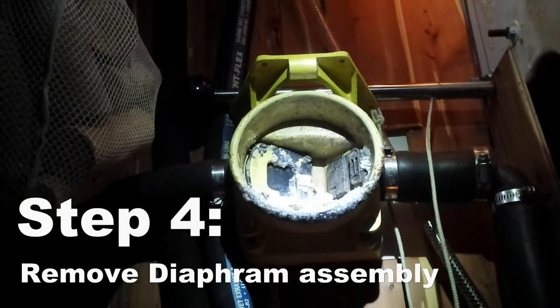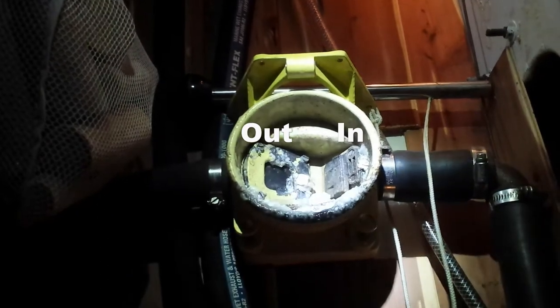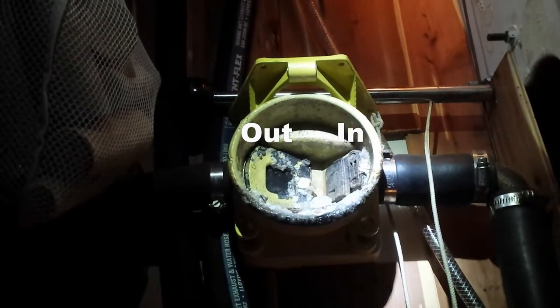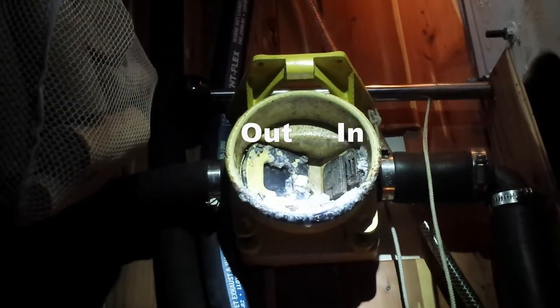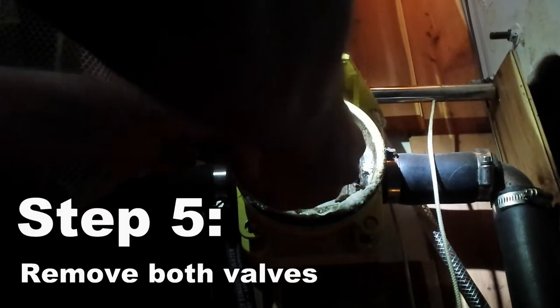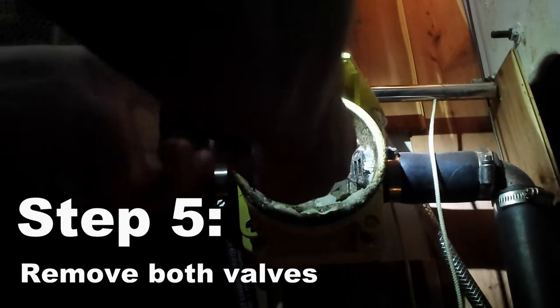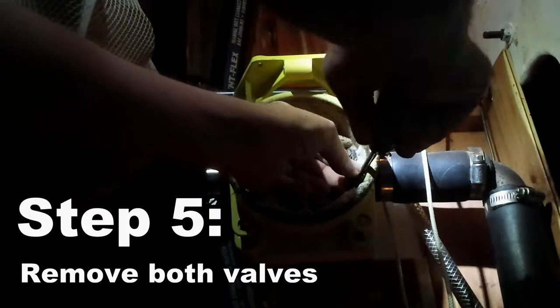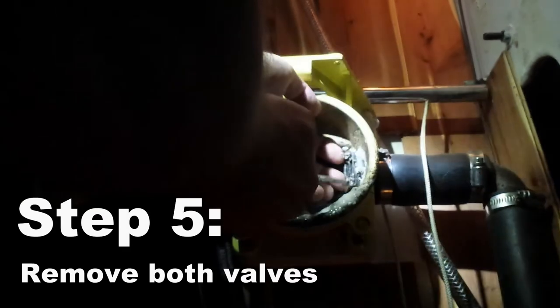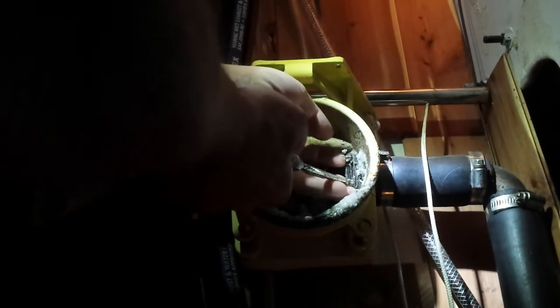There are two valves inside — an intake and an output. It looks like I need a regular slotted screwdriver to get these out of here. I'm having to be very careful because if I drop anything it's going to go straight down into that bilge and I can hardly reach the bilge.